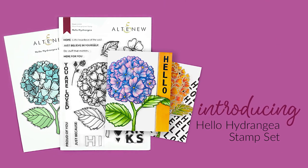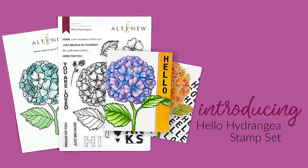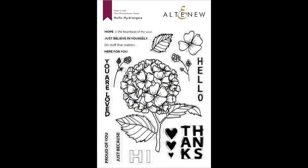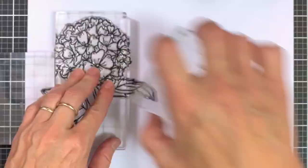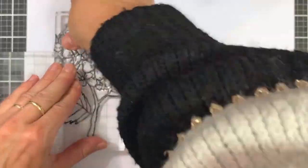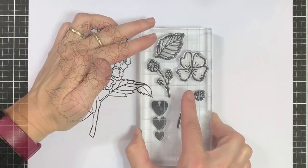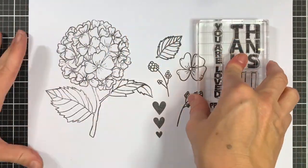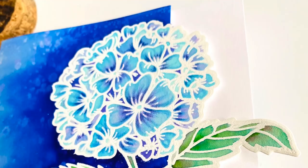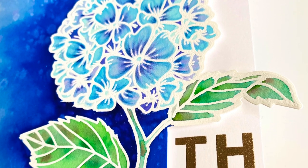This is Hello Hydrangea stamp set from Altenew. This is a 6x8 stamp set with 16 individual stamps. Spread hope with this beautiful floral stamp set. It contains two stamps with berries, one leaf, three hearts and a gorgeous hydrangea flower. These stamps can be used for card making, journaling and scrapbooking. This beautiful stamp set perfectly matches the assorted sentiments.